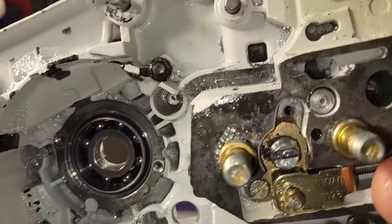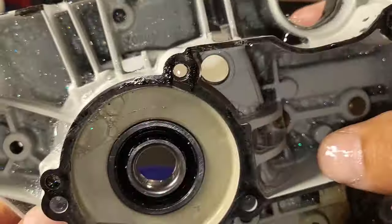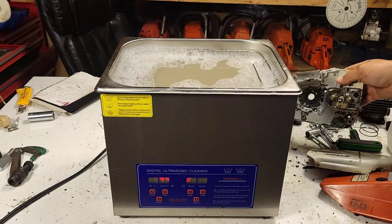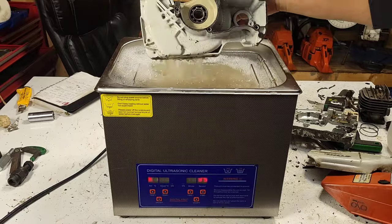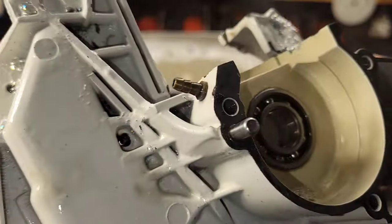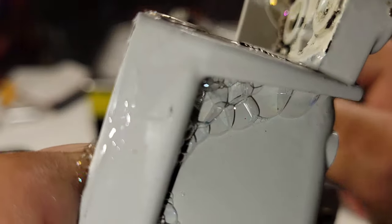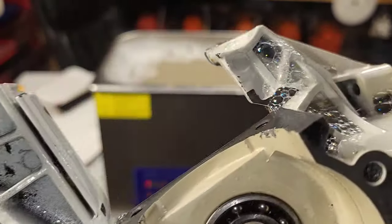Look at how clean these cases are. Nothing left in the oil tank - all that debris that was in here is gone. Now we can have a good look at these cases. The water's hot - hot to the touch, not hot enough to burn me, but you can see it's steaming. This oil tank was full of chips, the bottom end was discolored. And there's nothing left in there - no chips, no debris, nothing.